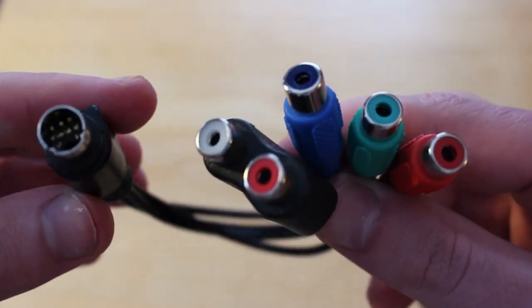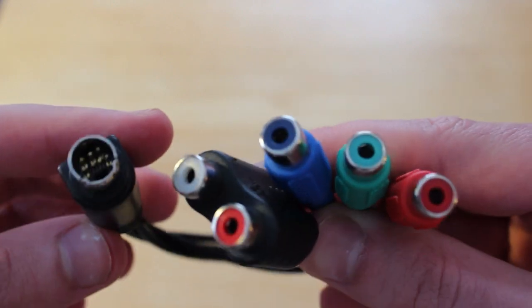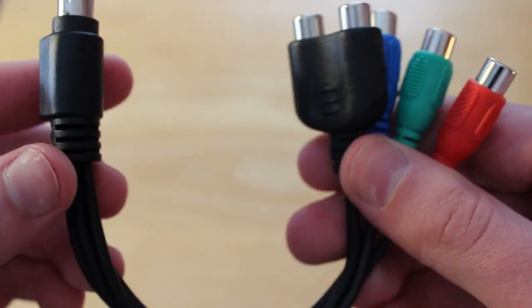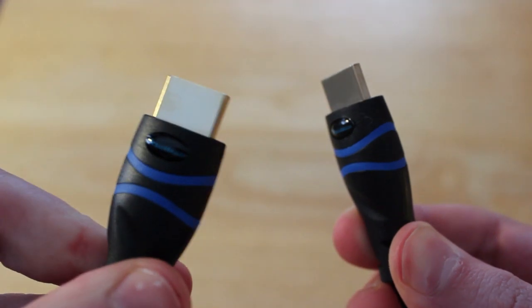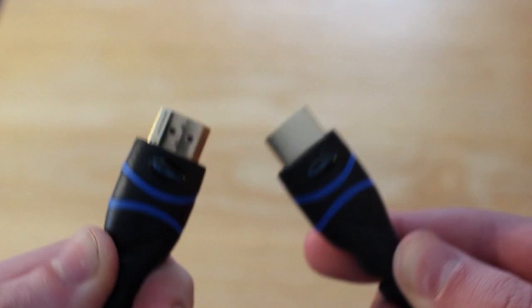There is also the component adapter for Xbox 360 users — the left side goes into the AV in on the capture card and the right side connects to the Xbox 360 component cables. Now if you're like me and want to use the least amount of cords possible, I do not use the component adapter for my Xbox 360. Instead I purchased another HDMI since this capture card only comes with one and I use that instead.